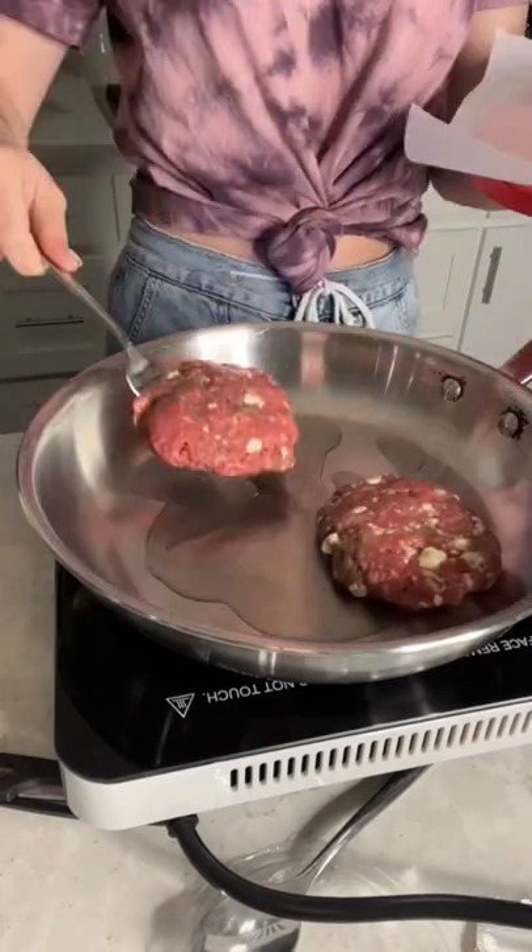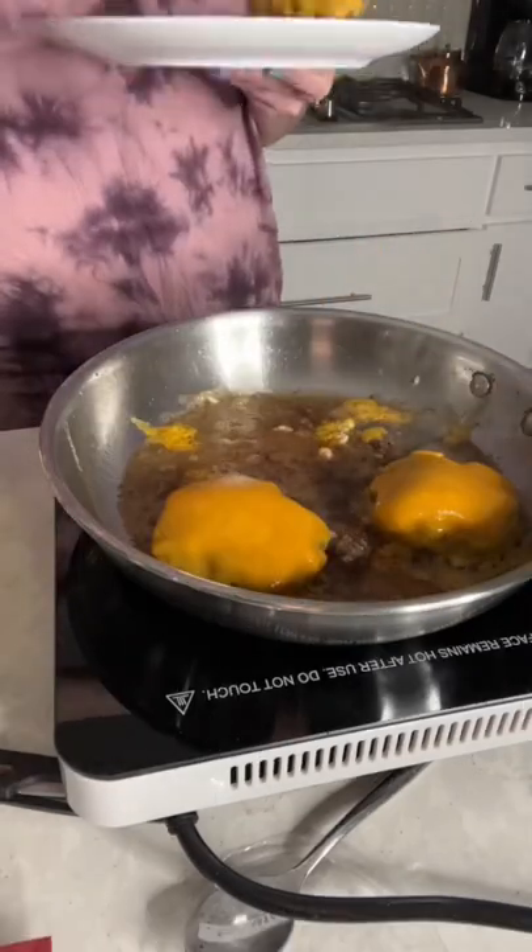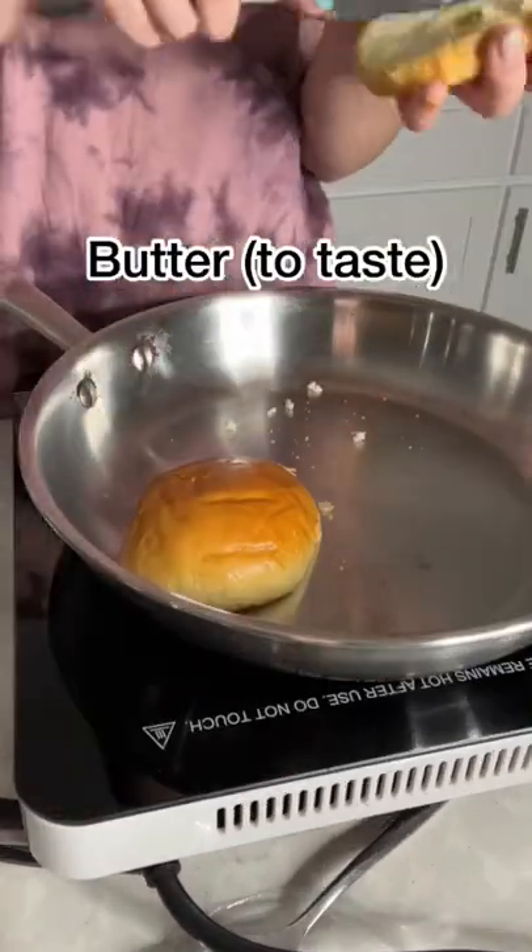I drizzled some canola oil and then I flattened some patties onto the pan, and I topped it all off with some ground black pepper. Next I melted some cheese on top and pulled them off the burner. And finally I lightly buttered and toasted my buns.